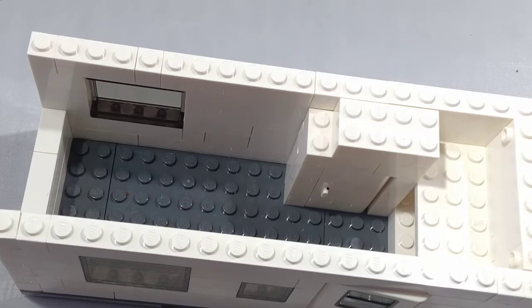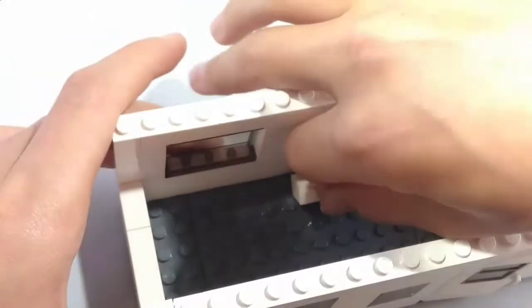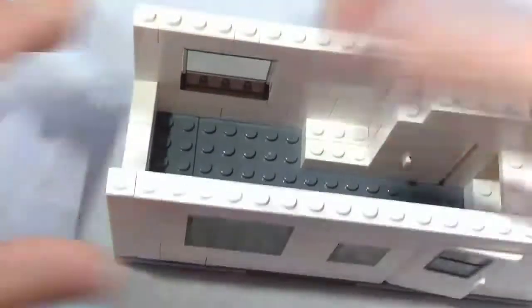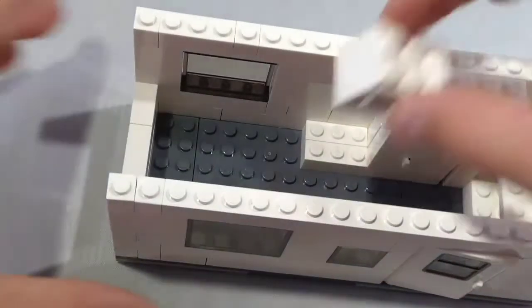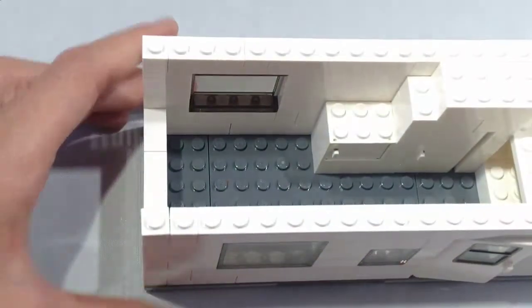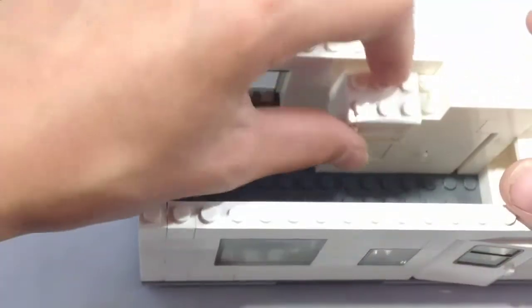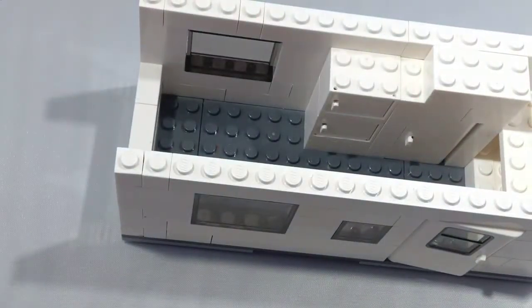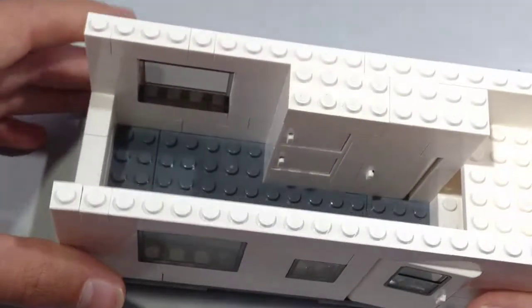Now take two 1x3 bricks and place them right here next to the bathroom cubicle. This is going to be the base for our refrigerator. Now take a cupboard — any color will work, I'm just using white — and place it on top of the two 1x3 bricks. Take another one and place it on top. Next, take another 2x4 brick and place it right on top. Now we have a nice completed bathroom and fridge cubicle.